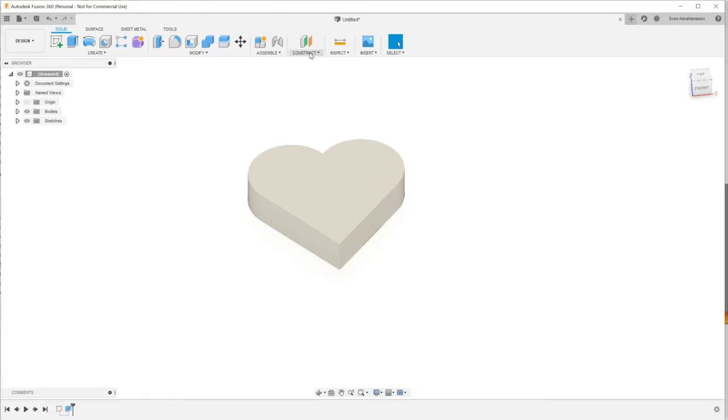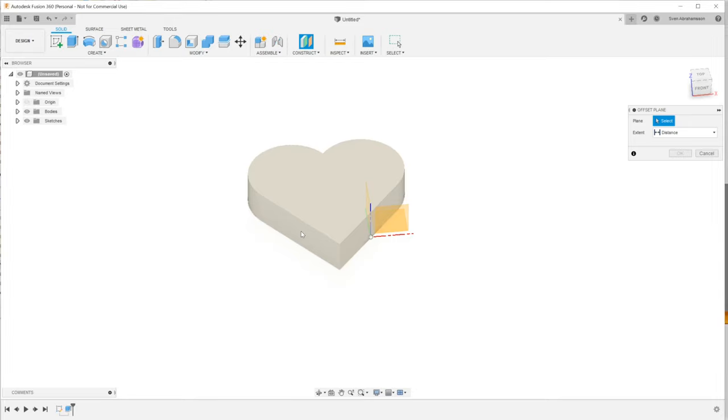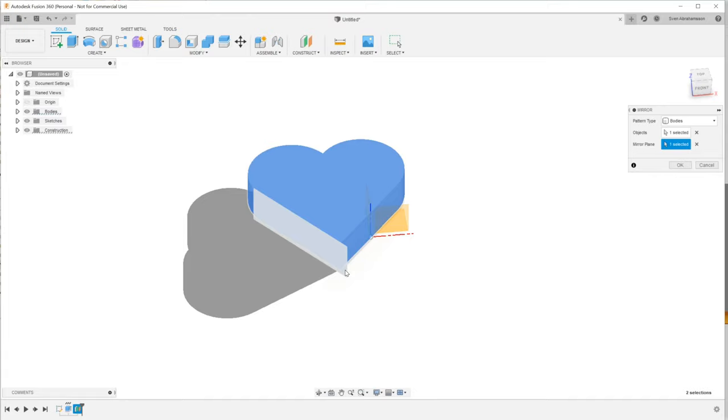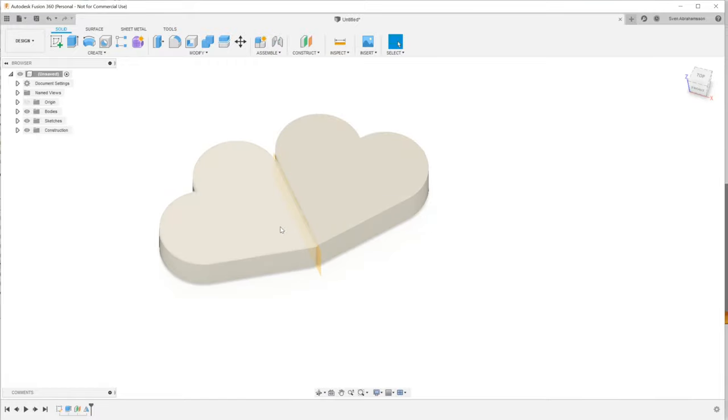We want the lid to print top-down on the bed next to the base, so I'm going to mirror this to create the lid — essentially fold it over where it's going to sit. But it can't be flush against the base because then it would print as one object. We need tolerance, and I'm going to use 0.5 millimeters, implemented by creating an offset plane 0.25mm away from that face, then mirroring over that plane. We now have 0.25 on either side, so 0.5 between the two objects.